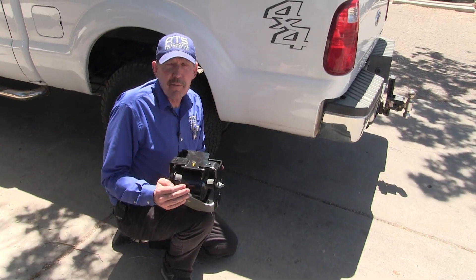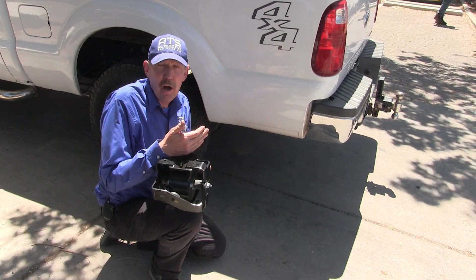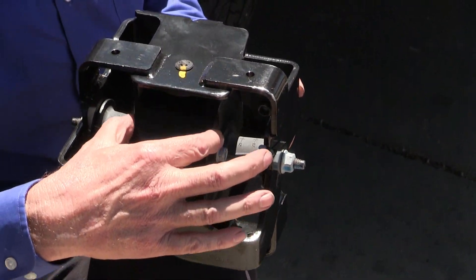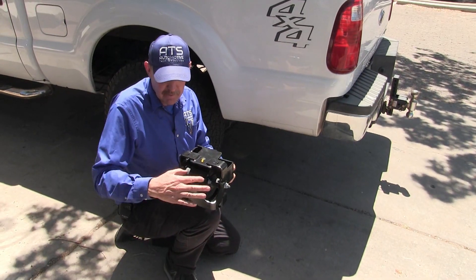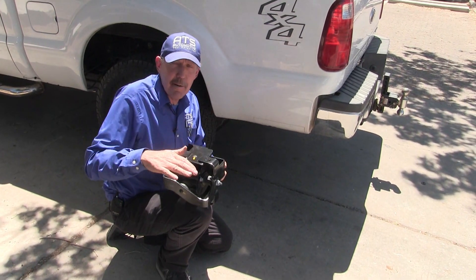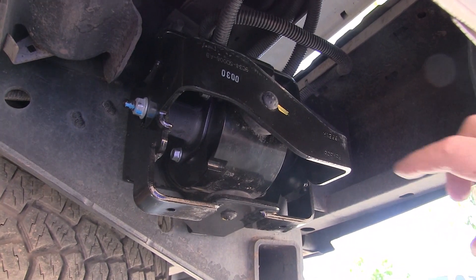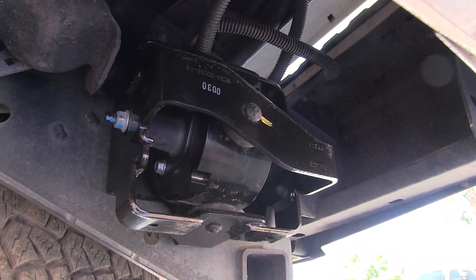We did some research and found a TSB on this from Ford. Ford has made a vibration dampener that goes on the very back of the vehicle on the trailer hitch. When I saw the TSB I didn't realize how cool it would be — this is a big heavy weight and look at how easily it rotates. When the car starts to move up and down, this counters that and stops the resonant frequency from getting into the frame and creating a suspension bounce. We're going to put this piece on the car and go for a test drive.